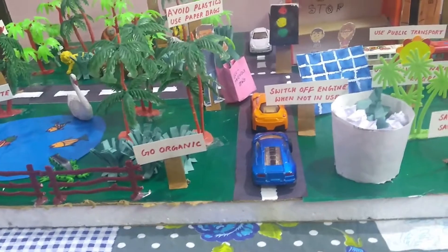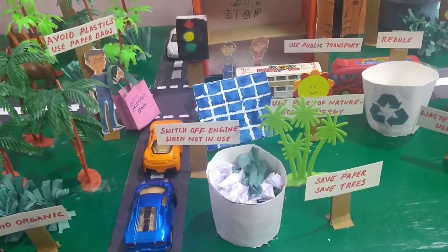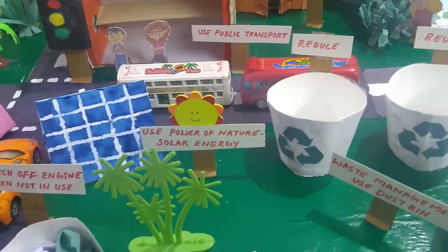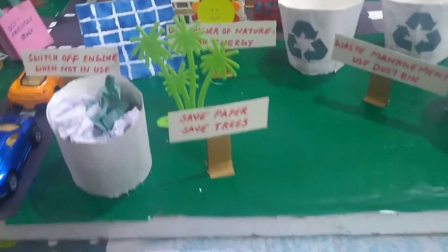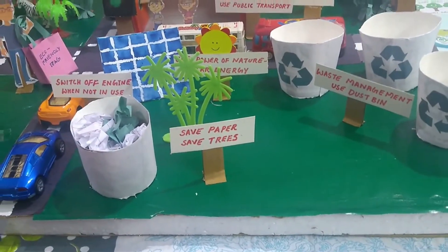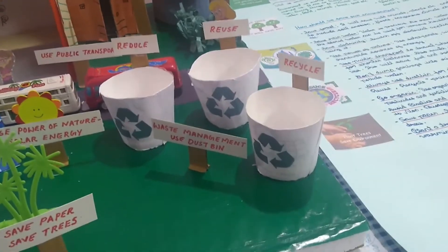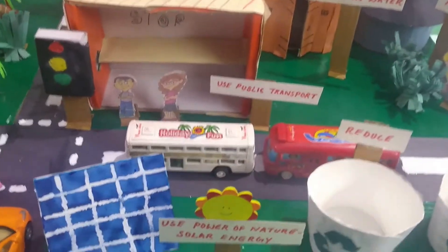There's a 'Go Organic' board, which means we need to go organic growing vegetables and fruits. There's a board like 'Switch Off Engine When Not in Use.' There's a board: 'Use Power of Nature — Solar Energy,' which means we can save electricity and use the power of the sun. There's another board: 'Save Paper and Save Trees.' And there's the Three R's waste management: Reduce, Reuse, and Recycle — if you follow these three, we can save the environment.